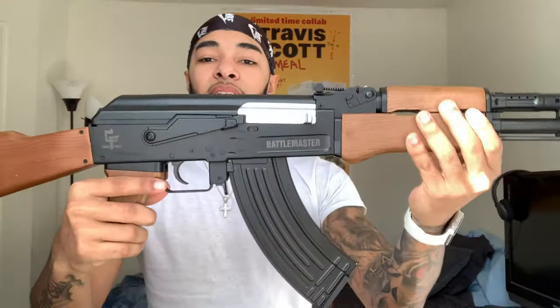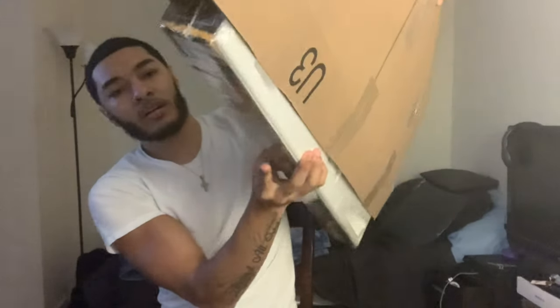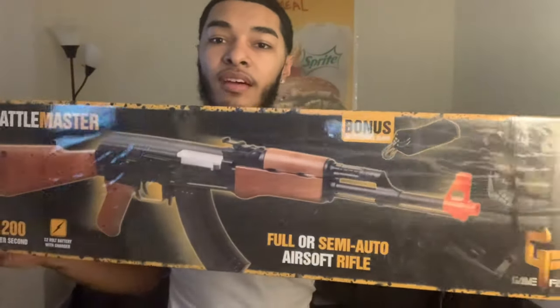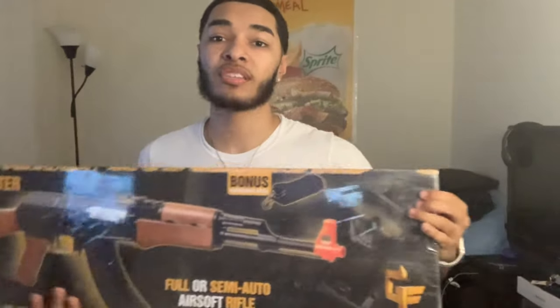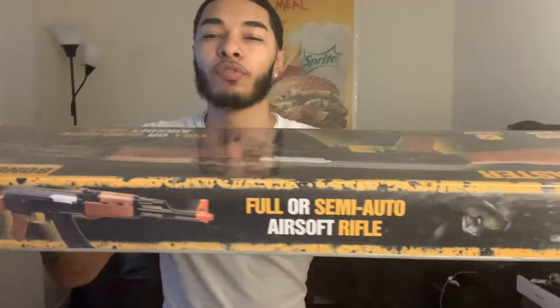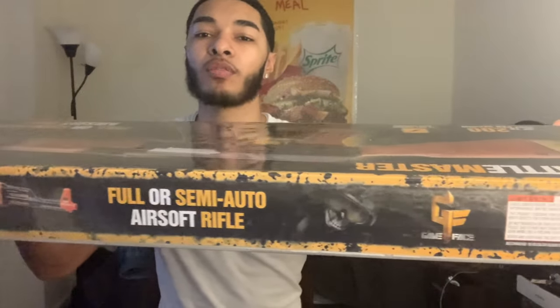What's good YouTube, welcome back to another video. Today I'm going to be unboxing the Game Face Battle Master AK-47. Here it is — Battle Master AK-47, and as a bonus it comes with a sling. You can see on the side: Battle Master, full or semi-auto airsoft rifle.